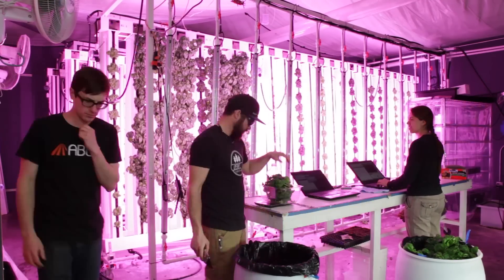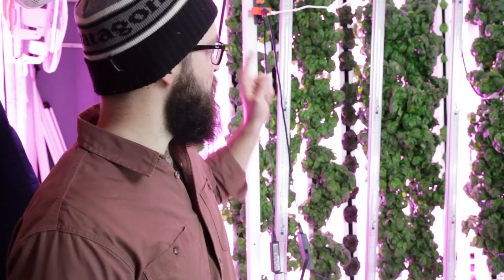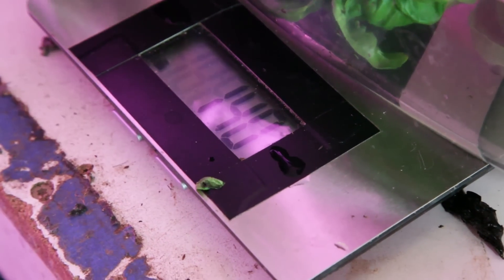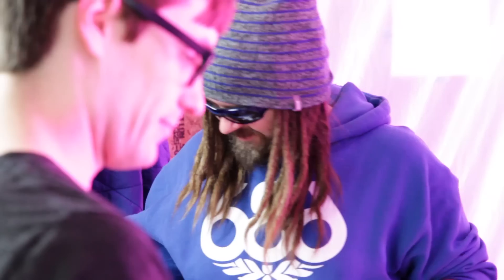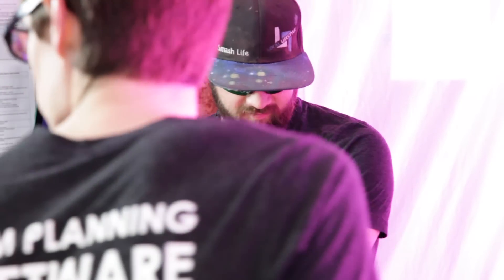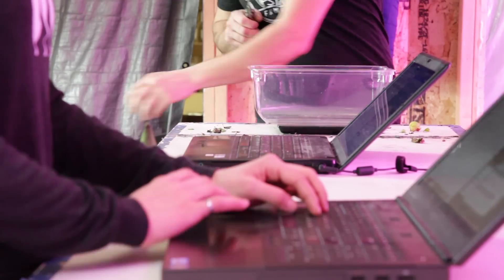We're here at the Bright Agrotech zip farm harvesting basil. During the harvest we're taking weights on all the plants in relation to their position on the tower, along with quite a bit of extra data. We're also timing how long it takes to package into clamshells, so we can use that data to build out calculators that help our customers predict the labor required for a certain number of plants.